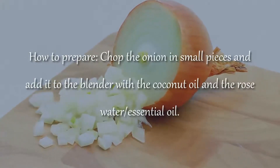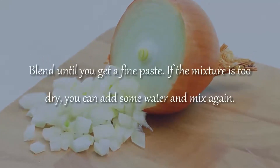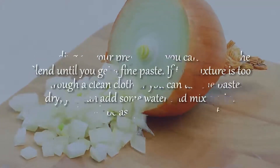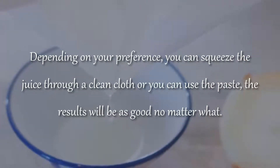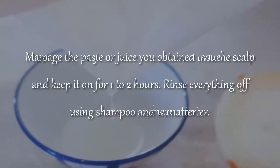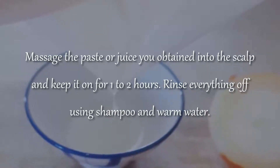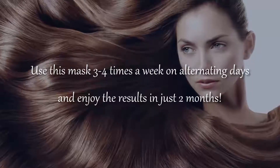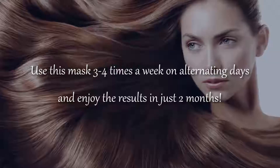How to prepare: Chop the onion in small pieces and add it to the blender with the coconut oil, rose water, and essential oil. Blend until you get a fine paste. If the mixture is too dry, you can add some water and mix again. Depending on your preference, you can squeeze the juice through a clean cloth or you can use the paste. Massage the paste or juice into the scalp and keep it on for 1-2 hours. Rinse everything off with shampoo and warm water. Use this mask 3-4 times a week on alternating days and enjoy the results in just 2 months.